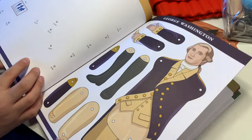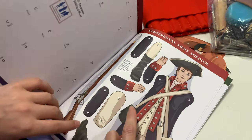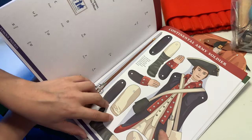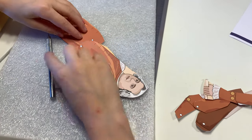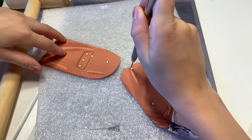My son is choosing George Washington, and my children prefer the ones that are already colored in versus the ones that they need to color in. Actually, he changed his mind and chose a continental army soldier instead. Now, once my daughter has cut them all out, it's time for us to assemble them.